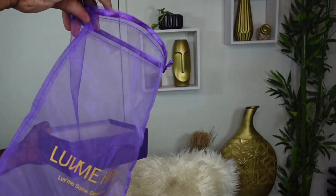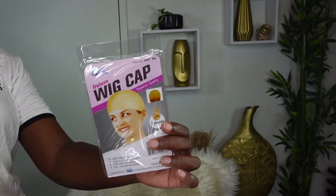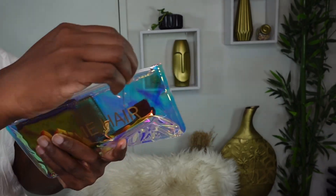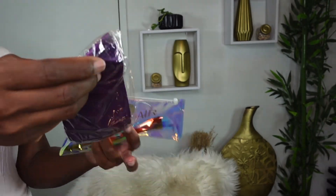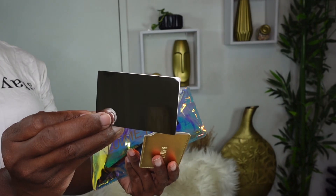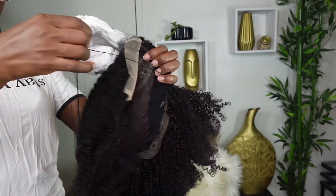We received a drawstring bag, which is used to store our hair after we're done with it, a manual with do's and don'ts and the return policy, a wig cap, an edge scarf just in case you want to get those edges laid and straight, a cute compact mirror, and of course an edge brush.